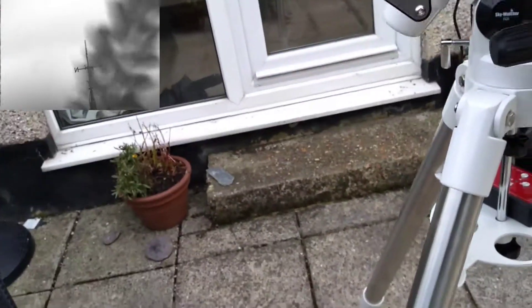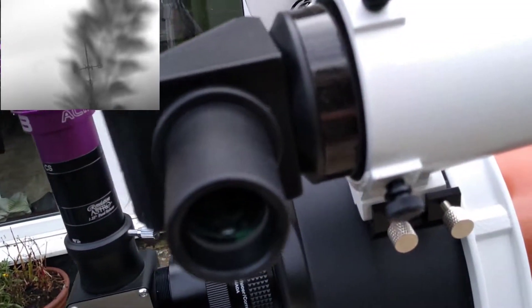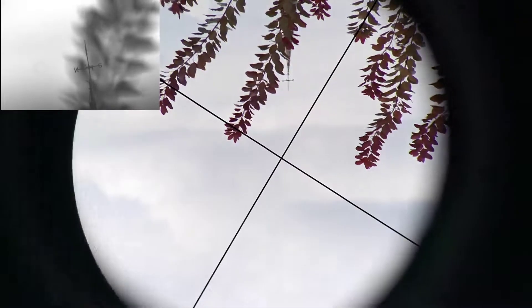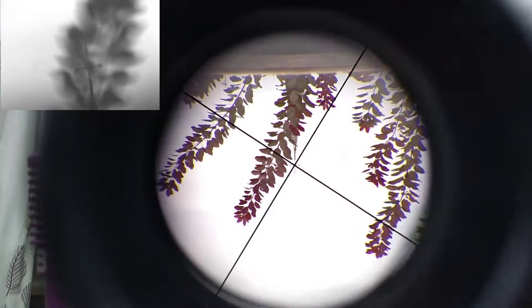Start off by looking through the findoscope until you get the crosshairs along your target perfectly, as shown here.